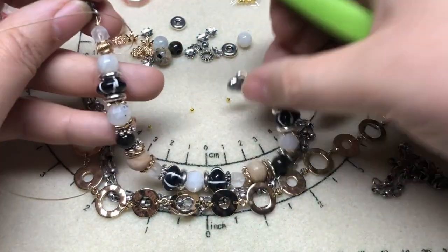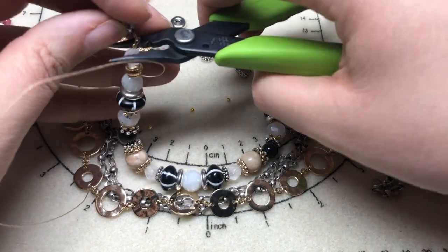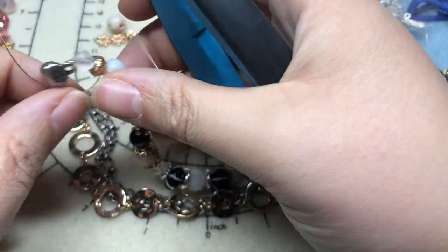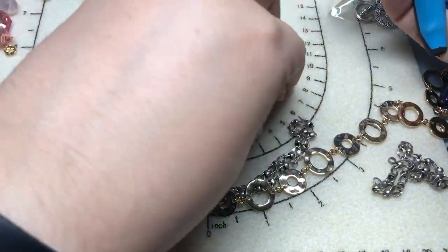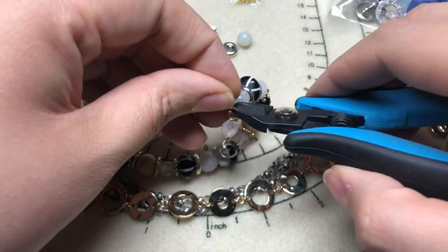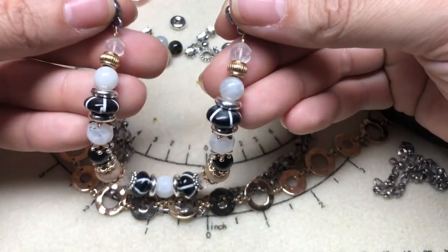We're going to tighten that, but not too tight to where it's a straight line — I always call that loosey-goosey. Then we will cut our little wire as closely as possible to that bead without cutting our other wire. And then we'll do that on the other side. We have our first part of our necklace — this is making my eyes so happy!